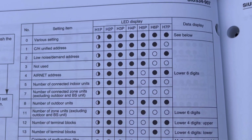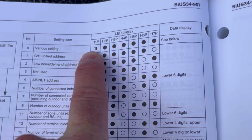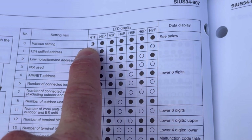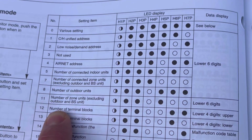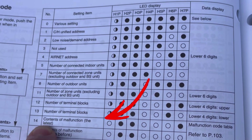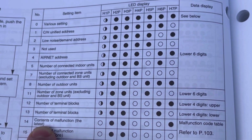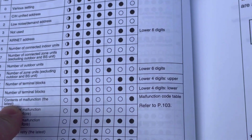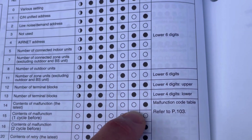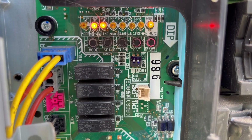In referencing the service manual, you'll find the binary display reference. When I'm in mode one, H1P is flashing. There's a specific setting we want to look at — mode one, setting 14. This is the contents of the malfunction for the last error code, showing any active error codes present on the system. Over on the right-hand side of the manual are the appropriate lights that should be displayed when you're in this particular setting.